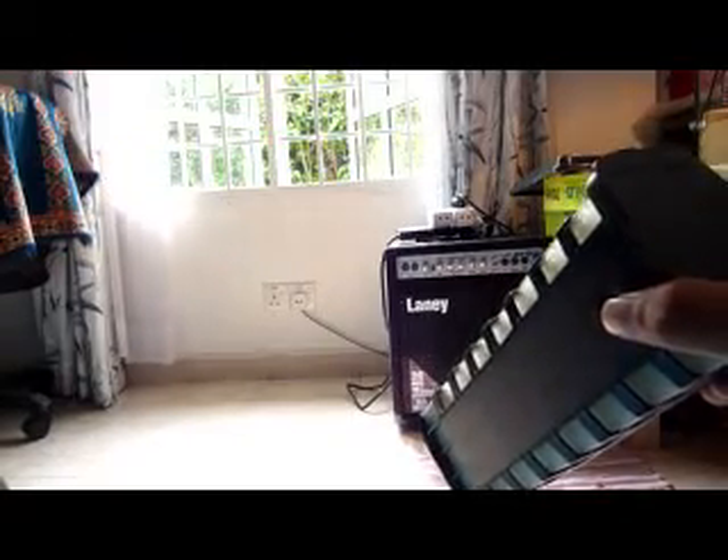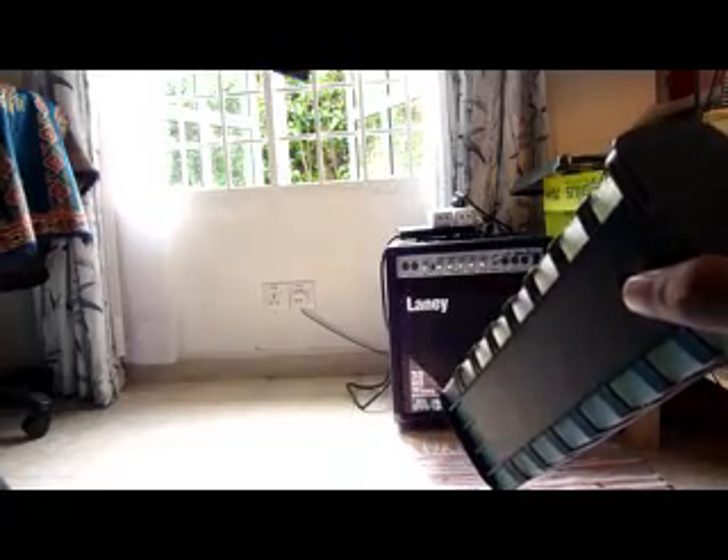The Fluval 4 Plus has 1000 liters per hour power. That's like 260 US gallons per hour. So yeah, basically that's the flow rate spec.